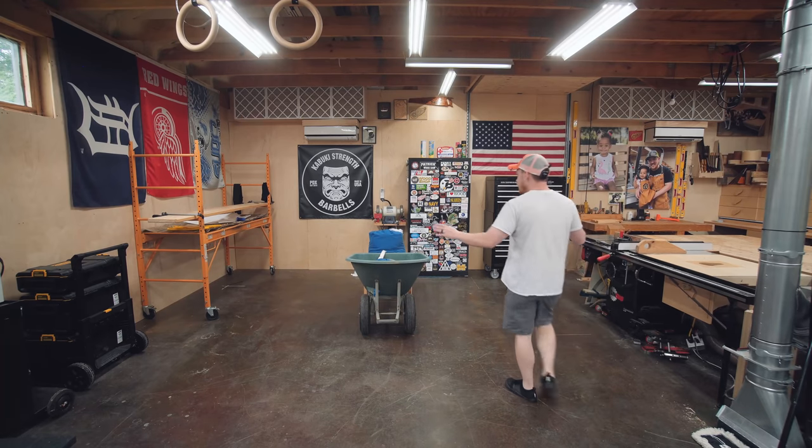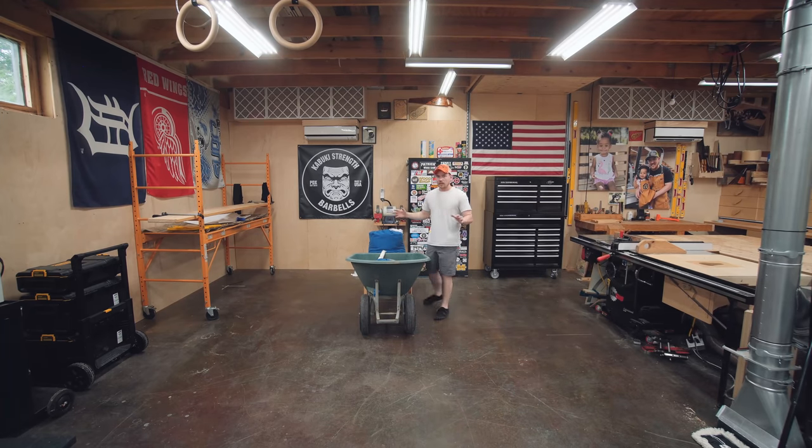Alright, it may not look like much, but this is the beginning of my home gym, and I am really, really excited. We'll call it Home Gym Part 1, and I'll cover all the stuff and all the changes that I make to it.